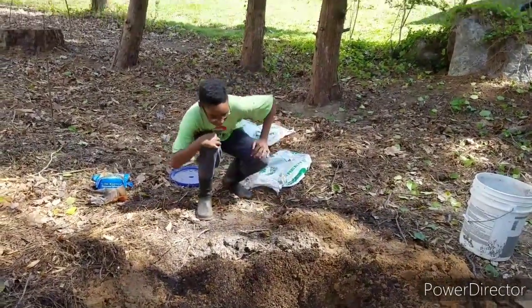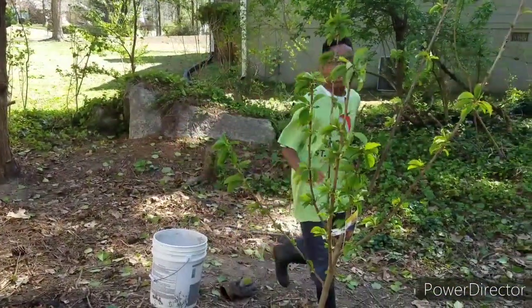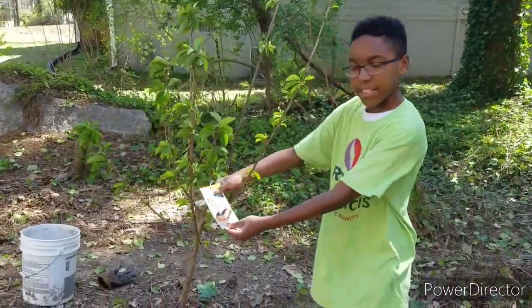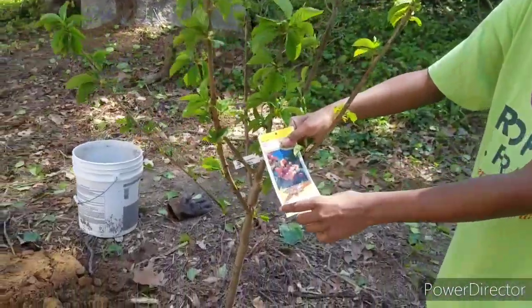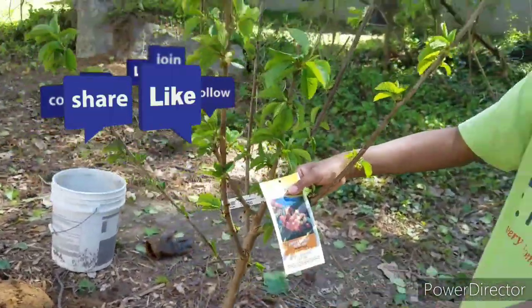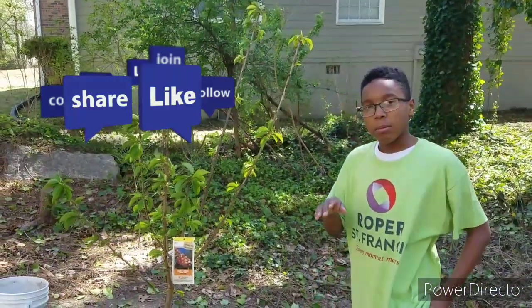So now right here we have my cherry tree. Now, this isn't just any normal cherry tree. As you see right here, it's a Sweet Royal Anne cherry tree. Now, the Sweet Royal Anne cherry tree is very, very good for many different reasons.